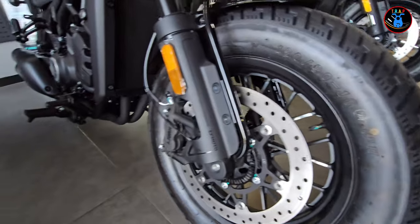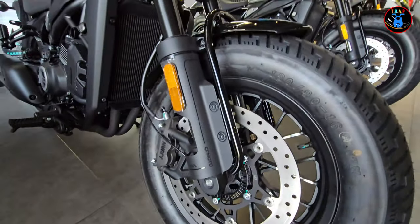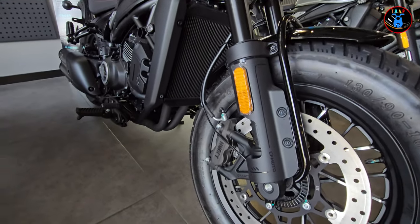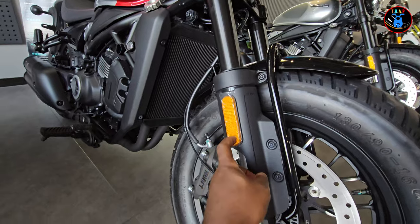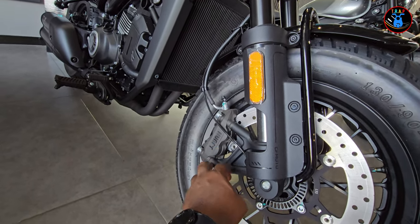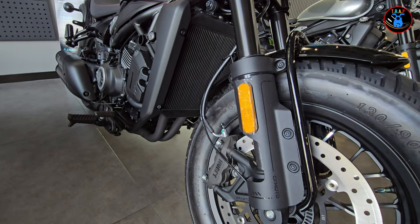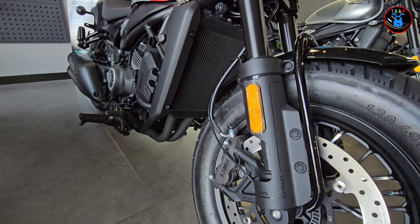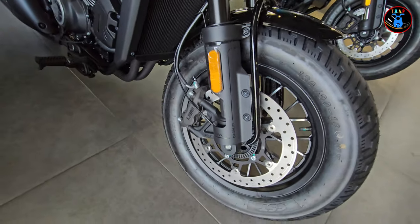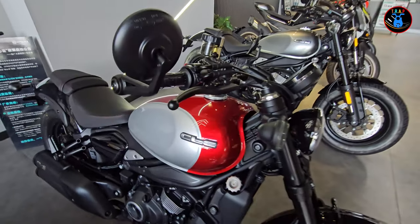The front comes with a 130/90-16 tire rated 67H. You have a very wide brake caliper with ABS of course, and there are reflectors mounted on the front fork. The calipers are J1 — J1 is actually originally a Spanish brand, now a subsidiary of Brembo.